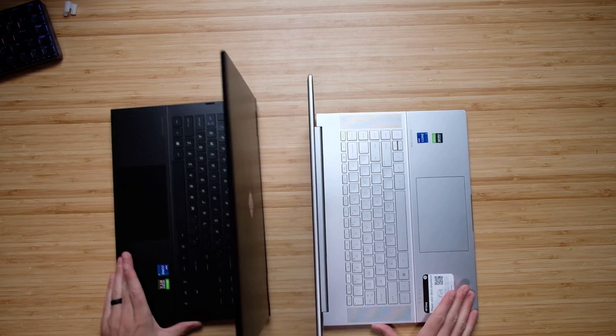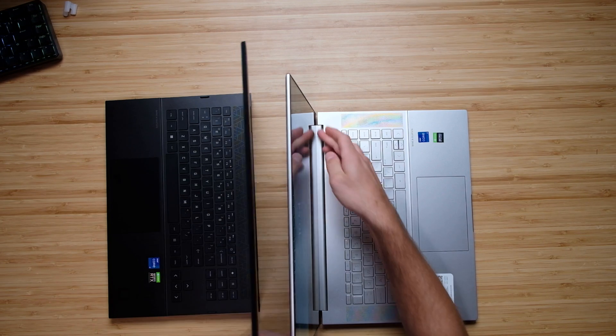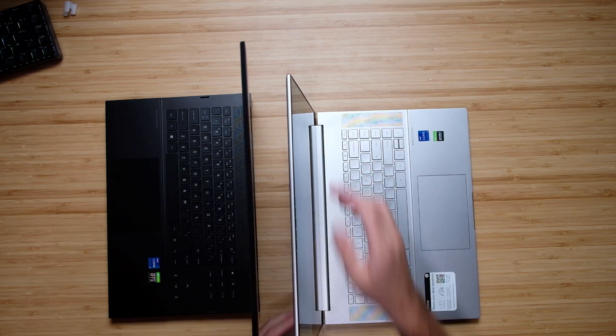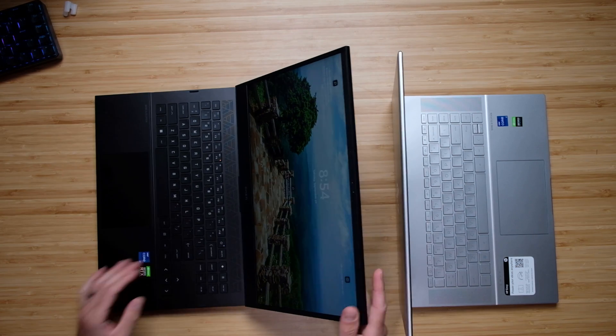I do like the hinge on the HP Envy compared to the HP Omen. It has a long hinge that really eliminates a lot of the screen flex at the bottom, whereas the HP Omen has just two hinges on the sides, which allows the screen to flex quite a bit. So as far as assembly and build quality, the HP Envy is really winning out.